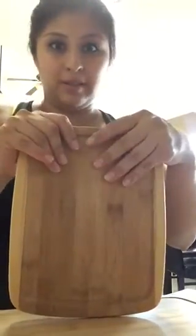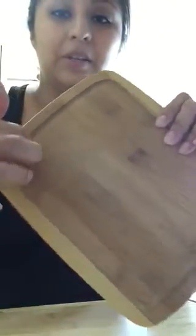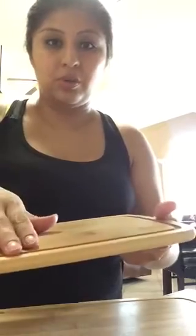I've had bamboo cutting boards and I love them. I will not go to plastic or silicone or any of those. I like these very much because when you cut something juicy like a watermelon or a pineapple, it has these grooves — these indentions right here.